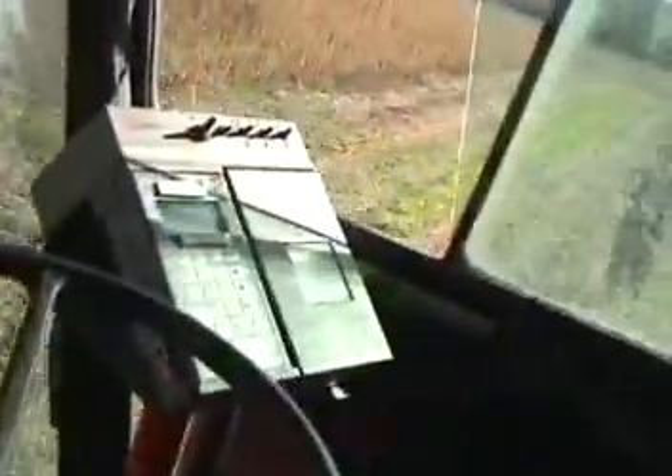Come on, look here, it's a seat right there. There you go.